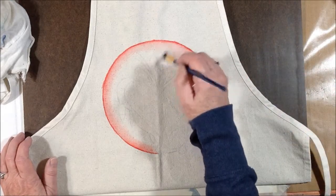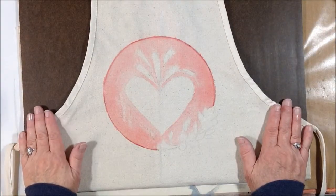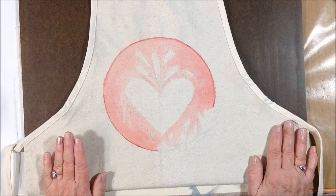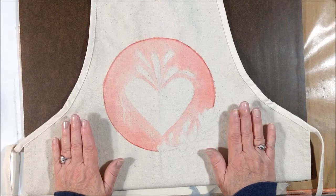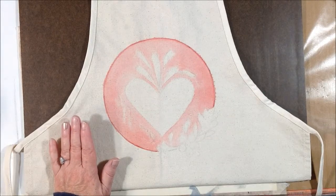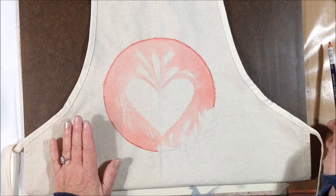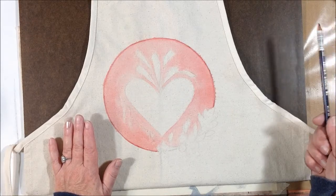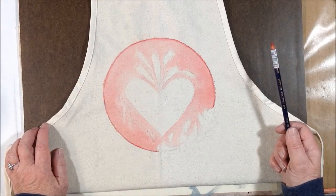A couple things I want to mention: be aware that this dries lighter than it looks when it's wet. So if you want a more intense shade, you can always go back with another layer and add more color. Also, if you take your pencil and just scribble it on your craft mat or palette, you can pick it up with a wet brush much like watercolor. Sometimes you may feel like you have better control working with it that way, or using a small brush to get into small areas.